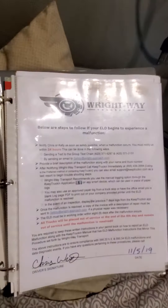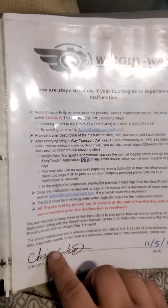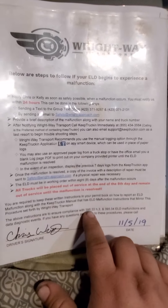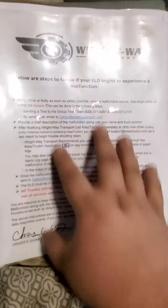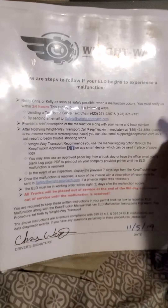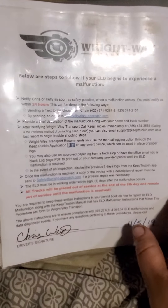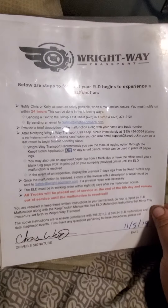I saw on Facebook that somebody got a violation for this under 49 CFR. I did some googling and found a write-up from Landstar. I have it in PDF, edited it to fit my company, and signed it. That covers it for me — it's basically what to do for a malfunction and my company policy.